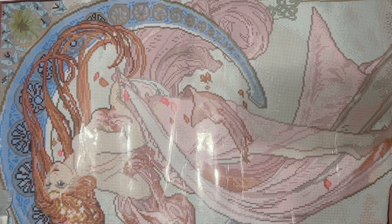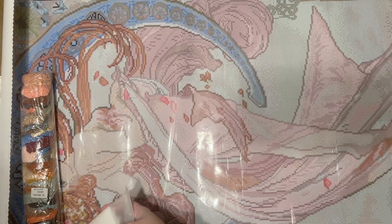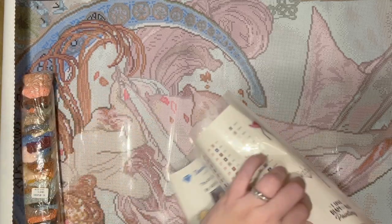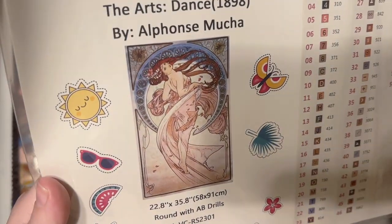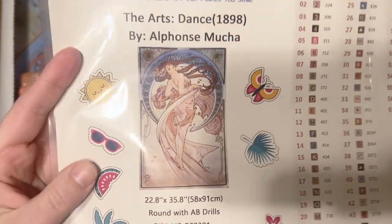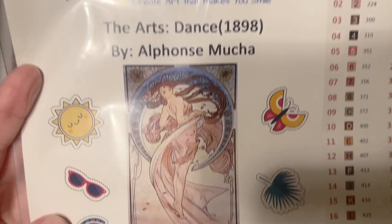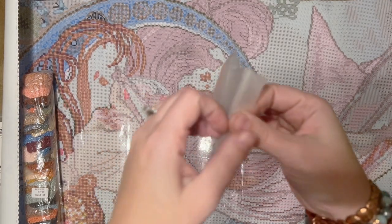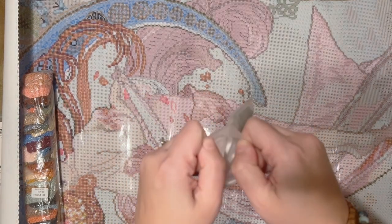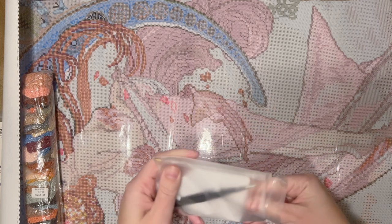She is so pretty! Should I work on this for Summer with the Masters this year? I feel like maybe she should be in the running. Here's a look at the original artwork — Dance, or The Arts Dance from 1898. We are going to get a basic toolkit, and as I mentioned, there was a little goodie bag that included some washi tape.